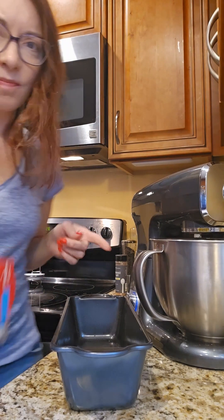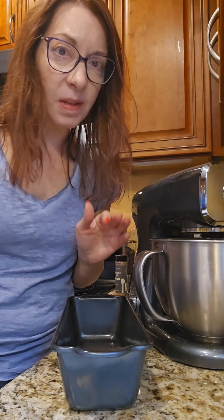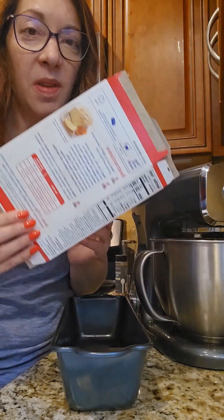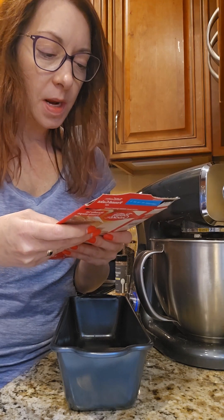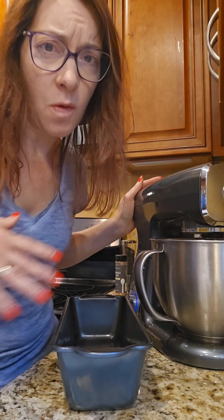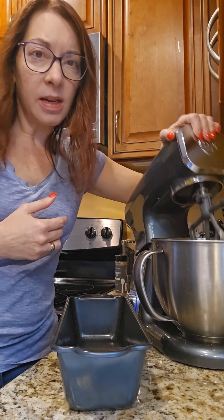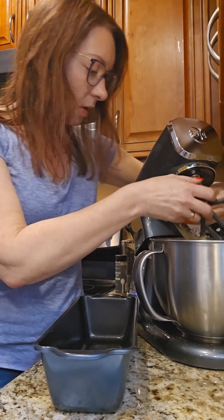Our mix is almost done. I love that this just tells me when it's done — I actually cleaned some things up while it was mixing. I gotta tell you, this box had some very complicated mixing instructions. It was like beat on low speed for 30 then beat on something for like 20 more minutes, and all I did was use our presets on the deluxe stand mixer and it's perfect.